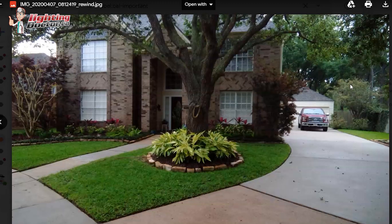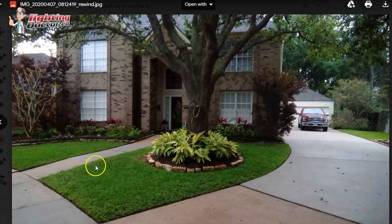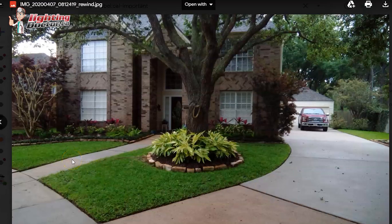Something to think about: I'm not sure if you have conduit running underneath here or how you'd get power. If there's an outlet on the garage, you might need one transformer to cover this side of the driveway and another transformer for this side of the house. Getting under the sidewalk is actually quite easy — we have videos on YouTube, just search 'Lighting Doctor tunneling under a sidewalk.' We use something called a bulb planter drill that makes it really easy.